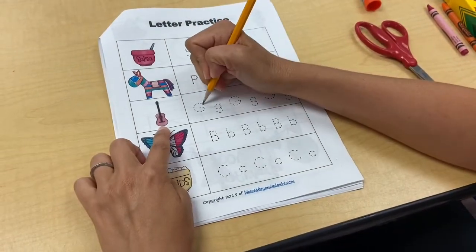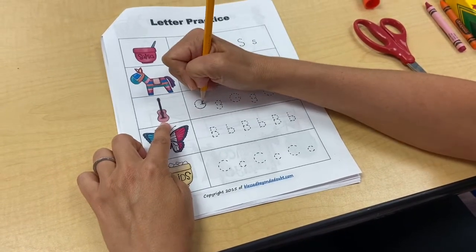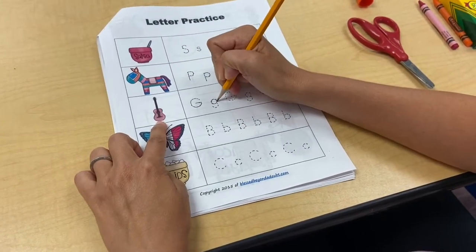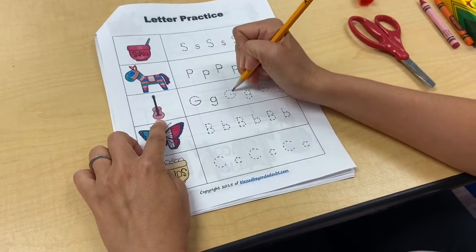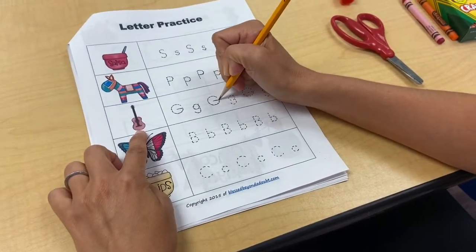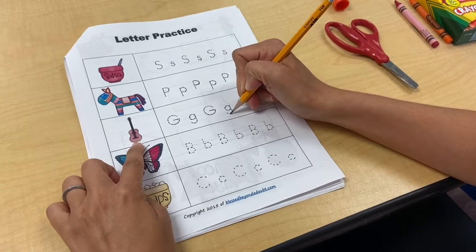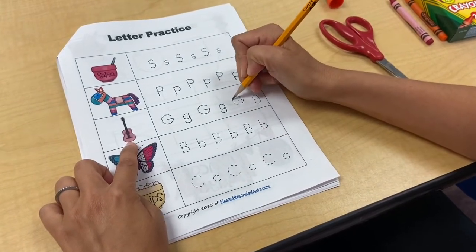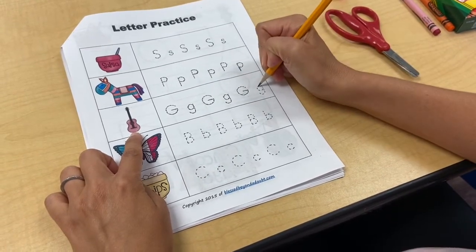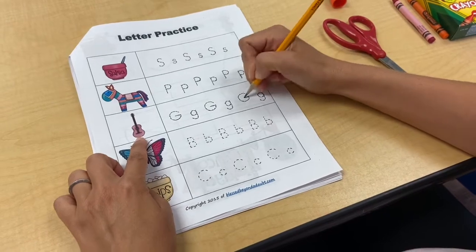Let's look at the next letter — G for guitar. All my letters start at the top. This one looks like a C, and then I'd make my line going across for my G. Guitar. Some of you might like graham crackers — that starts with a G too, and gum. Maybe you get to try gum one day, not too much though. What other things start with a G? You might have a friend whose name starts with G — I have a friend named Grayson, and that would be a capital G since it's his name.